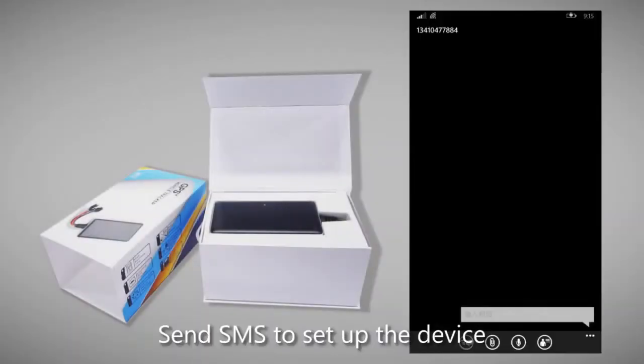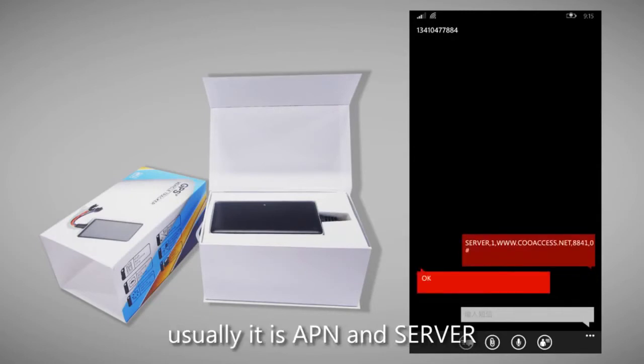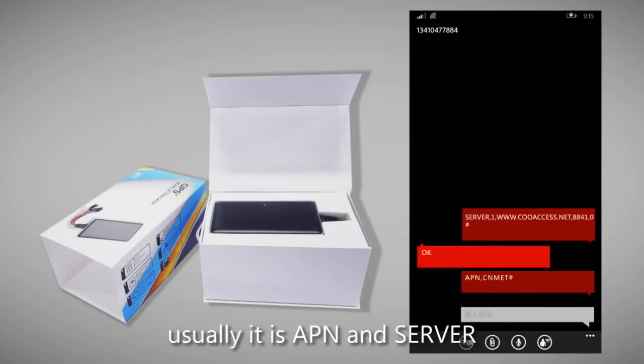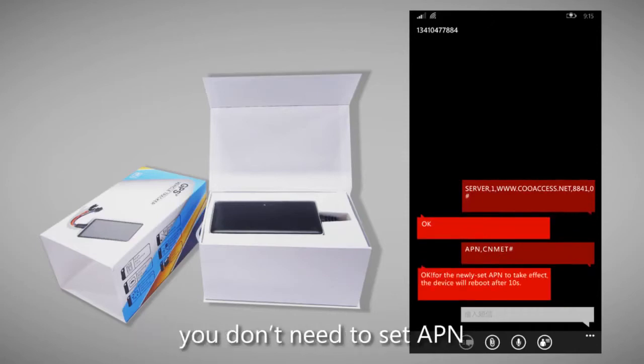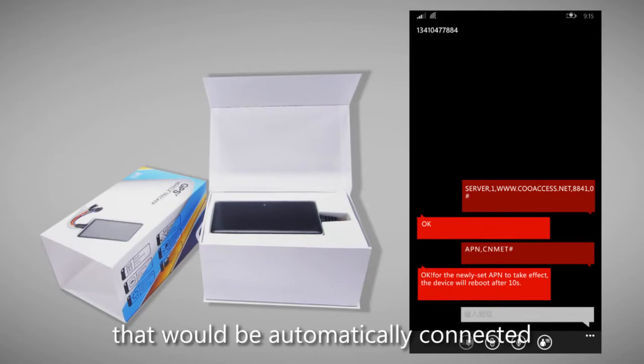Send an SMS to set up the device. Usually it is APN and server. Note: if the SIM card comes from main mobile operators, you don't need to set the APN — that would be automatically connected.